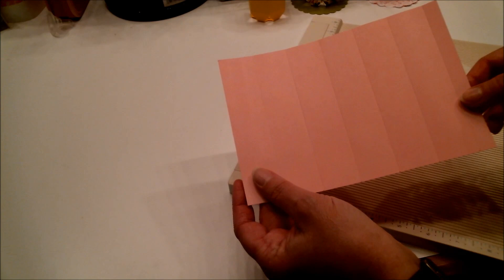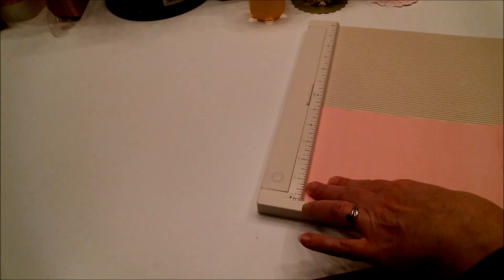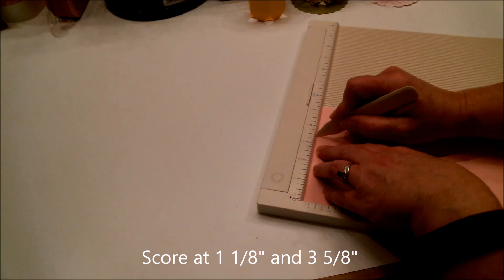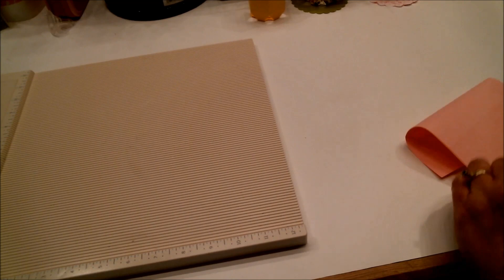You'll have a bunch of score marks all one and a fourth inches apart. Now turn it in this direction and score it at one and one eighth — just one little line past the one — and at three and five eighths, which is just past three and a half. And there we go.